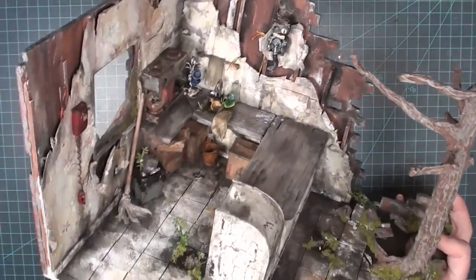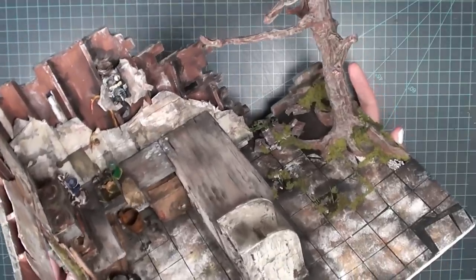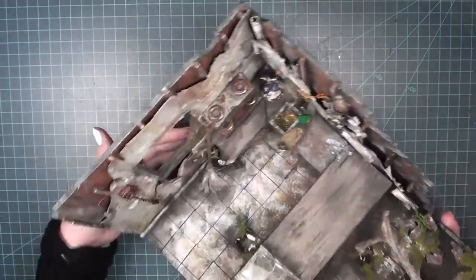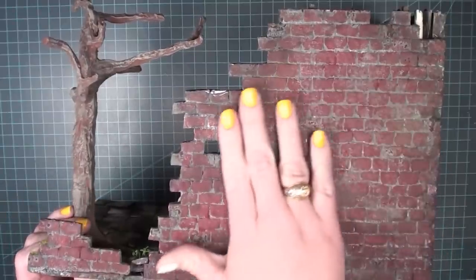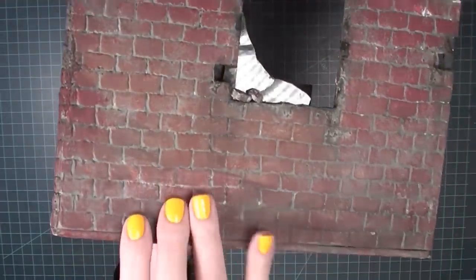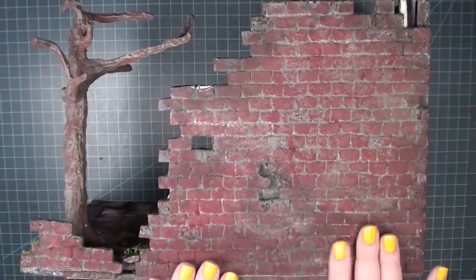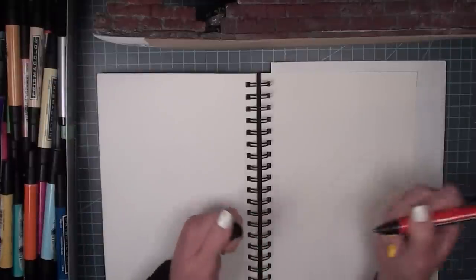Hi everybody, welcome back to Bentley House. I'm Aira, and today we're back working in the abandoned coffee shop. We've done a lot of work on the inside — that's been the bulk of my tutorials for the past months — but today we're going to be focusing on the outside. I've known for a long time that I've wanted to put graffiti on these brick walls but didn't quite know how to do it.